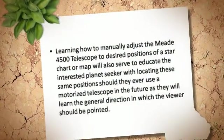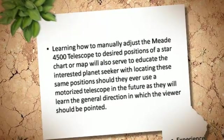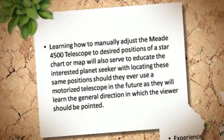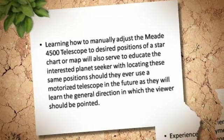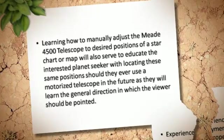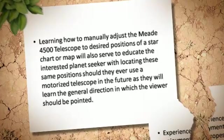Learning how to manually adjust the Mead 4500 Telescope to desired positions on a star chart or map will also serve to educate the interested planet seeker with locating these same positions should they ever use a motorized telescope in the future, as they will learn the general direction in which the viewer should be pointed.